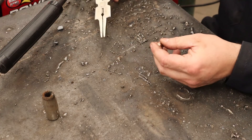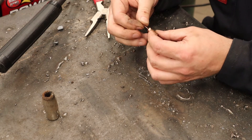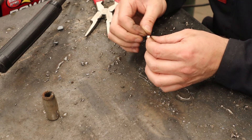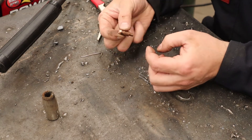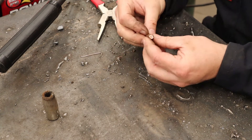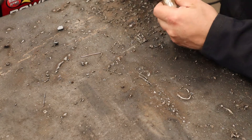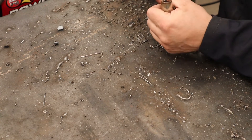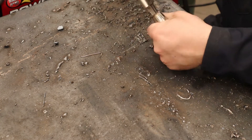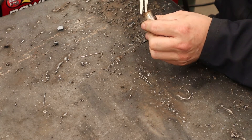The wire should go into the contact tip hole nice and easy. If it doesn't, you can use a gas welding torch tip cleaner set to open it up. When you put the new wire in, make sure it goes in fine — don't force it or you'll feel friction. Then clean out the nozzle, using the serrations to get all that spatter out so it's back down to copper, which spatter does not like to stick to.